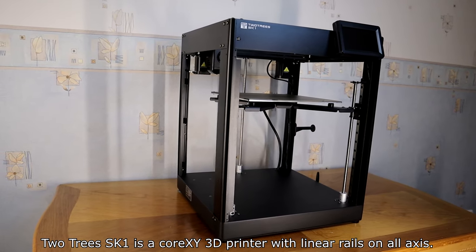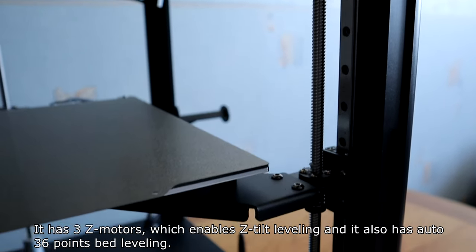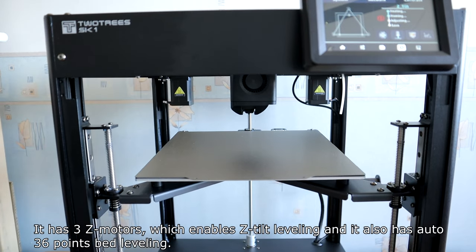The SK-1 is a Core XY 3D printer with linear rails on all axes. It has 3 Z-motors, which enables Z-tilt leveling, and it also has auto 36-point bed leveling.